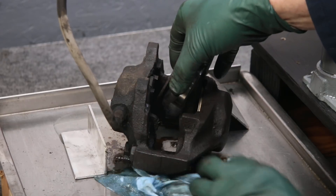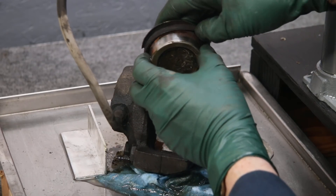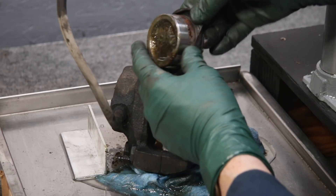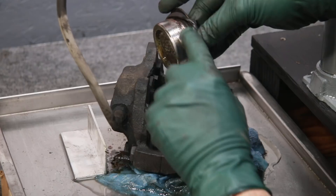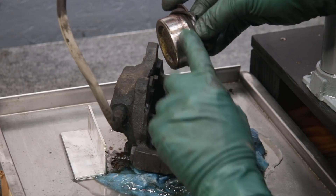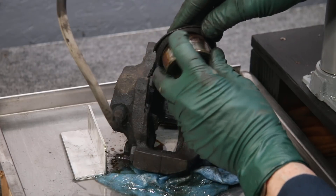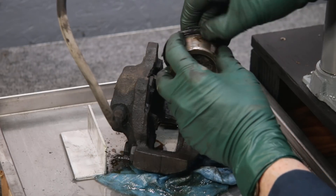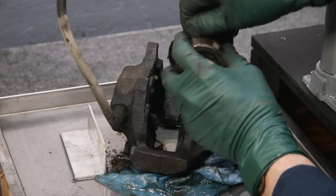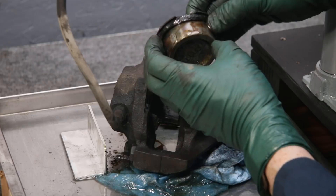Let's take a look at the piston. Now, this is very typical of what I see on a lot of these calipers — this is where it was stuck. Once you get it moving, it's going to come out pretty easily, because look at all that crud and junk that's formed right up at the top. We'll need to clean this off and make sure it's not pitted — I think that's going to be okay.